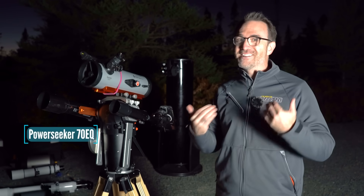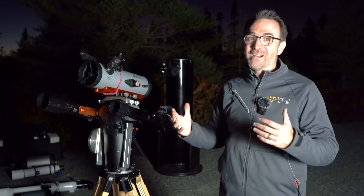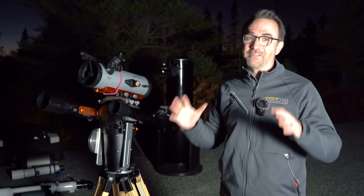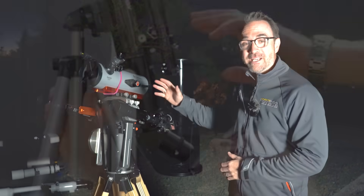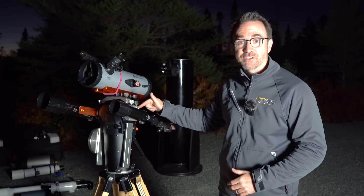The first three telescopes are commonly referred to as the hobby killers — not my term, but if you go on Reddit and post that you're thinking of purchasing one of these, you'll get a thousand comments telling you not to. These are known as hobby killers mostly because of the mounts they come on, and not the optics themselves. First we have the Travel Scope 60.